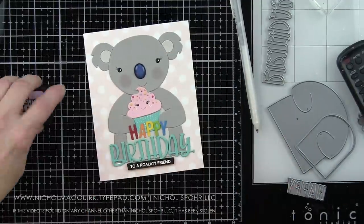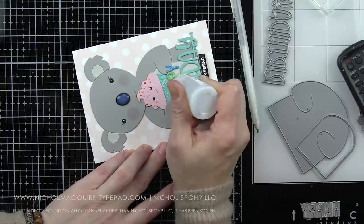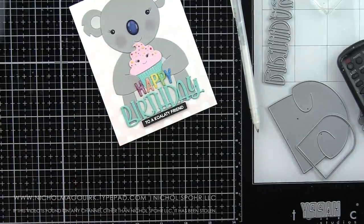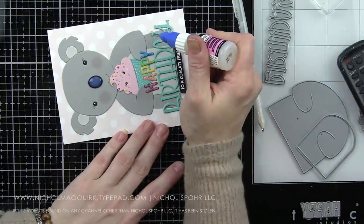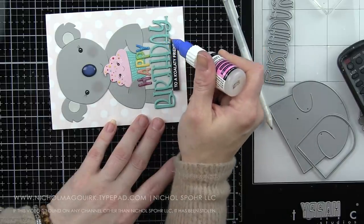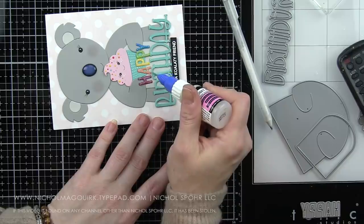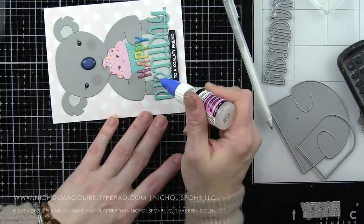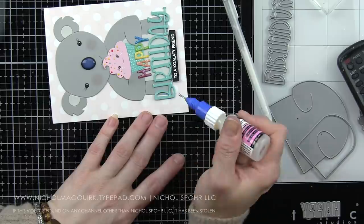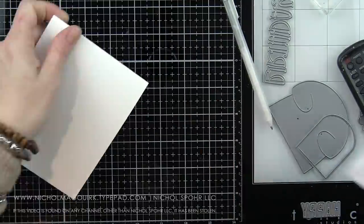I took a sponge dauber and some Spun Sugar Distress Ink and pinked up the cheeks on the koala. Then I'm going to take Nuvo Crystal Drops in White Blizzard — the iridescent clear sparkle — and add that to the letters on the word 'happy.' And take glossy accents with the fine tip applicator from Scrap Perfect, which makes it easy to trace the word 'birthday,' which is pretty fine detail, and add a glossy raised finish to this word.